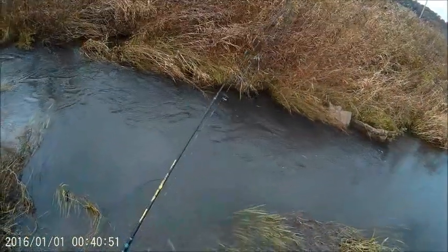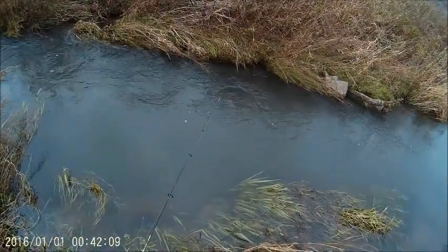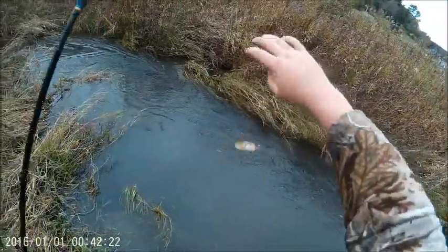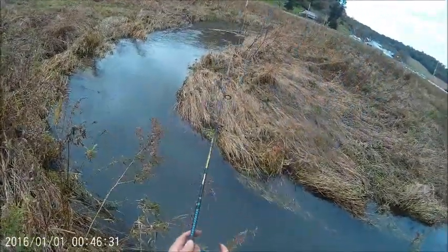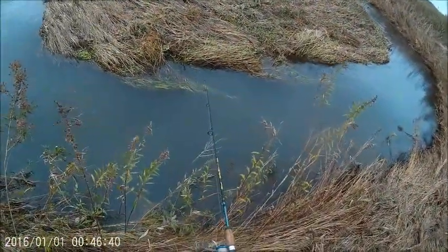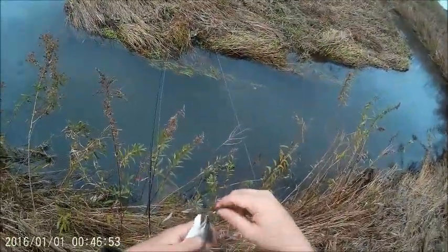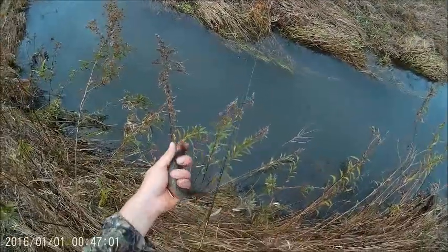A little rookie. I'm trying to go warm up and drink some coffee anyways. Another one. It's so easy. Nice, beautiful brookie.